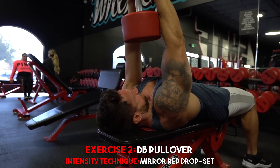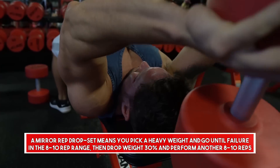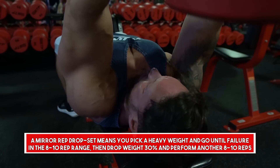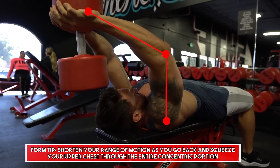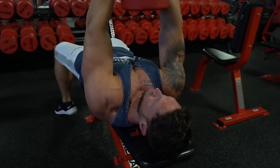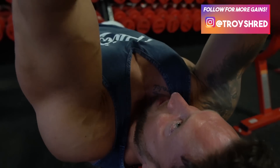The second exercise is going to be dumbbell pullover, and we're going to utilize an intensity technique called a mirror rep drop set. That means you go eight to ten reps until failure with a heavy weight, drop the weight 30%, and immediately go into another eight to ten reps. Pay very close attention to your form — if you extend your range of motion too far back on the eccentric portion, you're going to hit more lats. We want to shorten our range of motion and really focus on the upper chest, squeezing on the concentric portion of every single repetition for a nice mind-muscle connection.